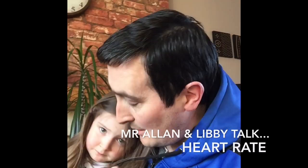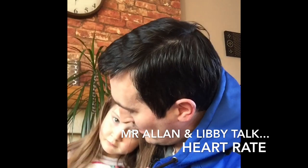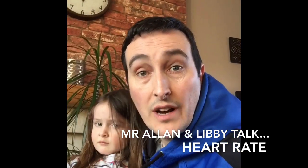Hey folks, Mr. Alan and Libby here. We're wanting to talk to you about heart rate training zones and what do they look like without the use of a heart rate monitor?